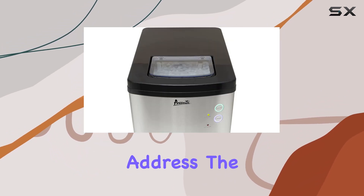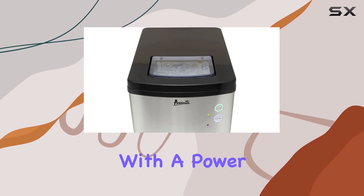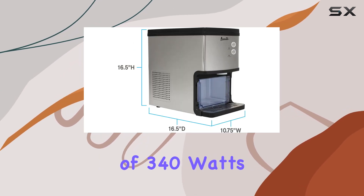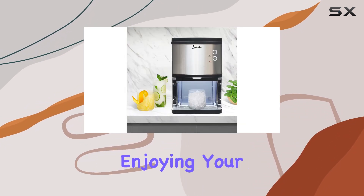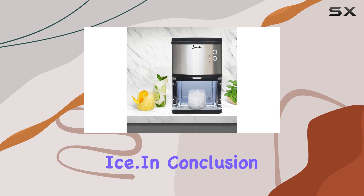Now, let's address the elephant in the room: wattage. With a power consumption of 340 watts, this machine is energy efficient, giving you peace of mind while enjoying your favorite chewable ice.